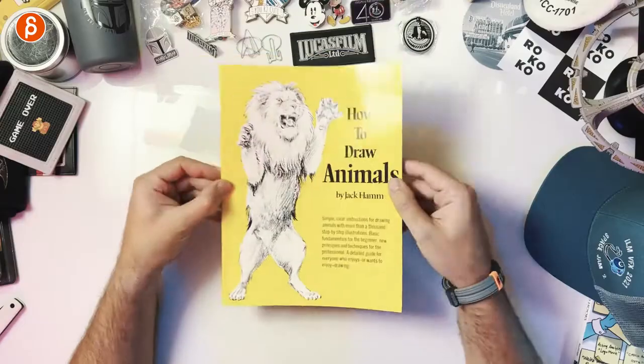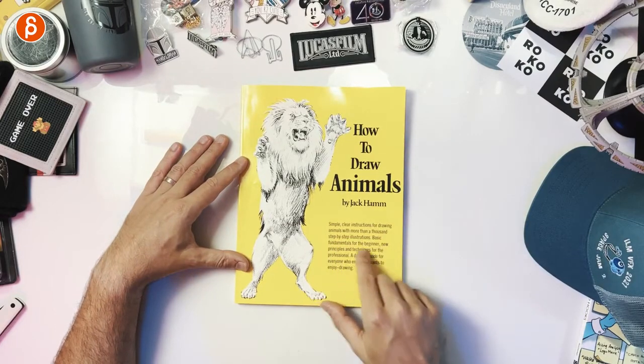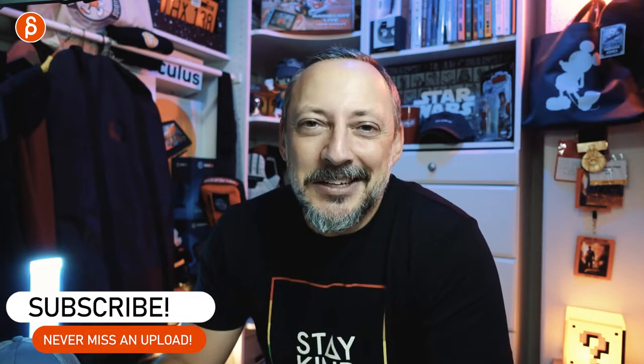How to Draw Animals by Jack Hamm — as it says, simple clear instructions for drawing, basic fundamentals for the beginner, and new principles and techniques for the professional. Highly recommend it. If you have it, let me know in the comments what you think, and maybe share other recommendations. I've got some other books I'm going to cover. Subscribe so you don't miss those uploads. Thank you for watching.